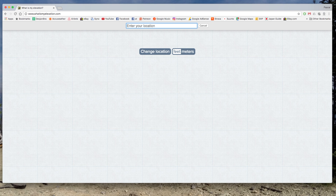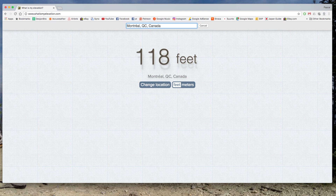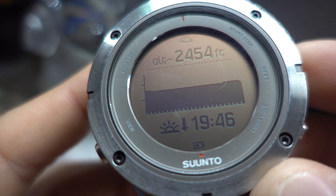First thing, to calibrate your elevation you need to know what elevation you're at right now. You're probably at home — go on whatismyelevation.com. This website is awesome. You can type in your city name, or you can also type in your postal code. Just from there you have a pretty great idea of what your elevation is. This is about exact, so now that you have your exact altitude...